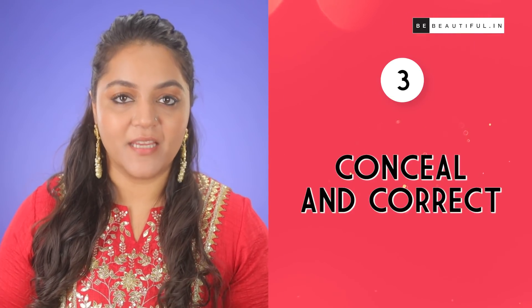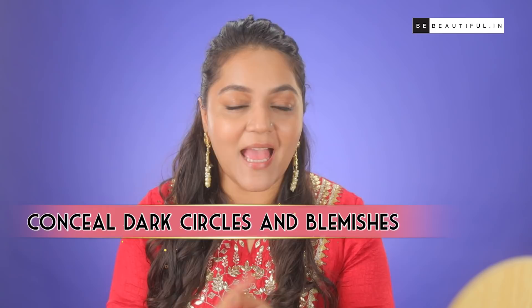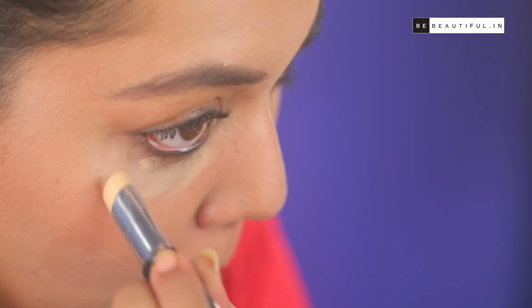Step 3: Conceal and correct. This is that exact step that's gonna cover all your problematic areas — it's gonna hide blemishes and those dark circles. I am using this concealer to hide all the problematic areas and to get an even face.